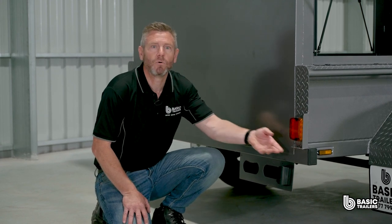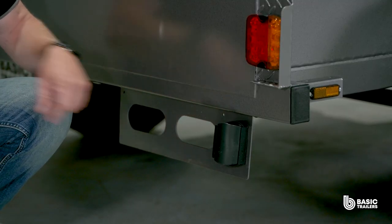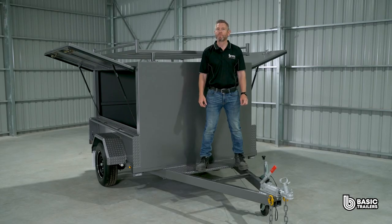This trailer features laser cut end plates with a specially designed folded light protector. These shield the high quality LED combination lamps, which are compatible with both 12 and 24 volt systems. Also lighting up is the undermounted number plate. This model boasts a payload capacity of approximately 650kg.